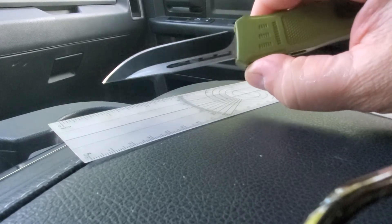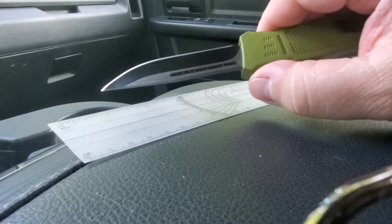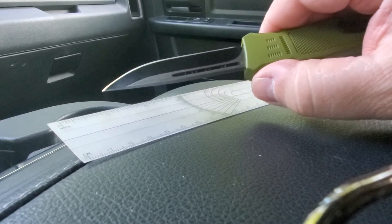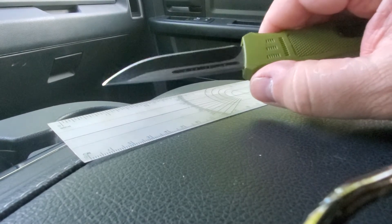The blade is regular. These come in tanto, they come in serrated, non-serrated, dagger — pretty much any combination you want.